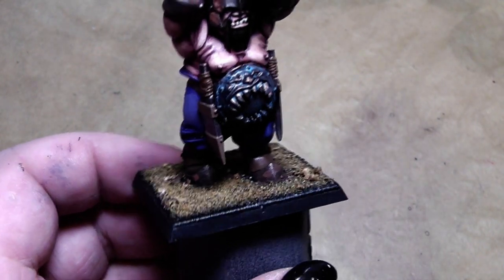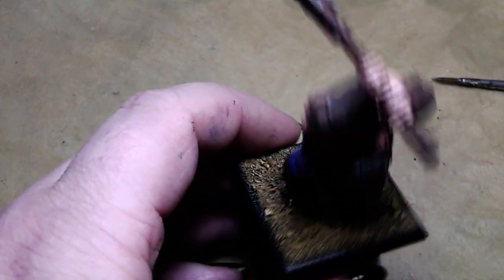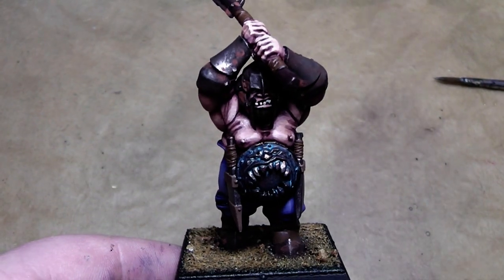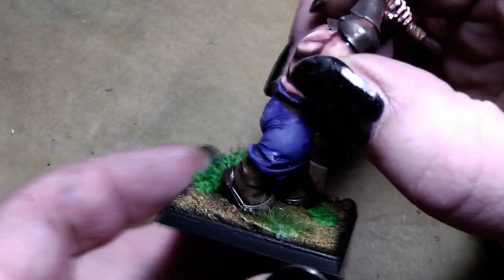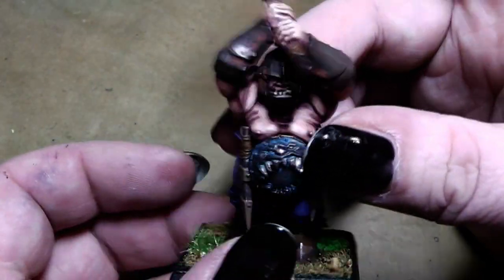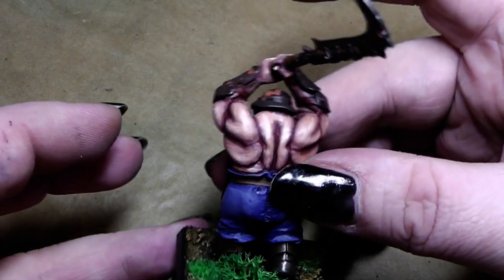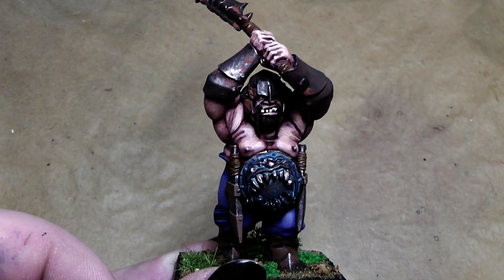Now it's time for the base to get a little bit more decoration — I will use some static grass, grass flock, and maybe a little bit of Iceland moss. Okay Chewbies, there we have him now in his full glory, with a nice decorative base — rusted up and fully painted. I hope you liked this tutorial and could follow the steps, and we'll see each other in the next video. You're Alexandra!